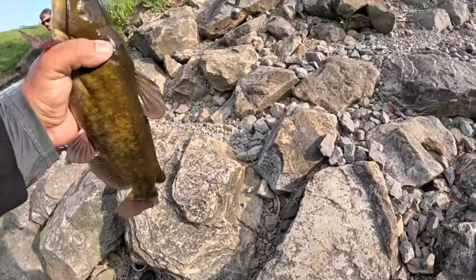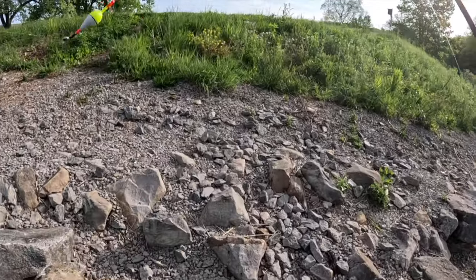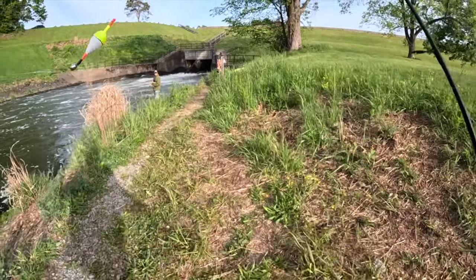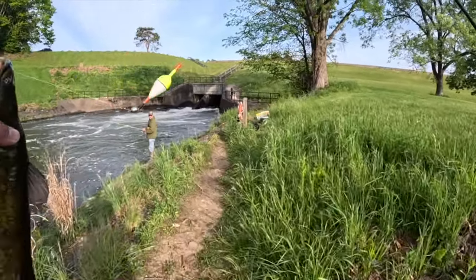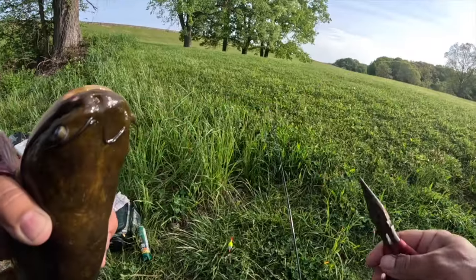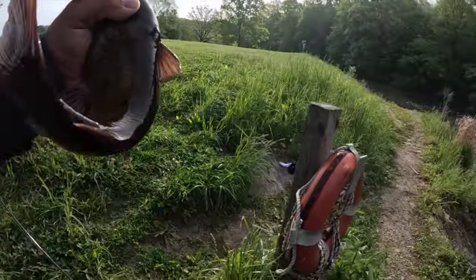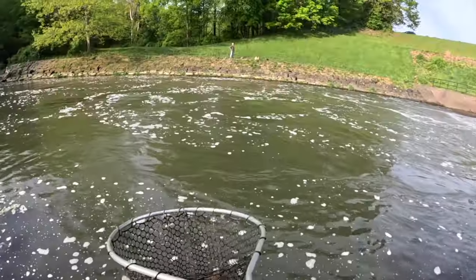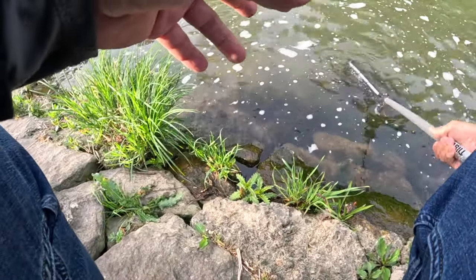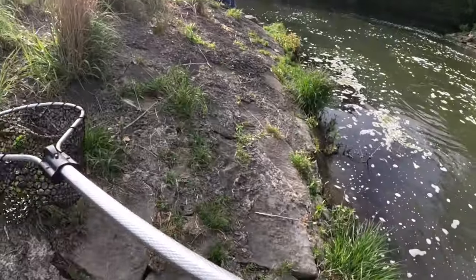I'm gonna need the pliers on this one. All right y'all, got a big old bullhead — this one's gonna require the pliers. Bullhead, and I mean he sucked it down. All right, easy easy, let me go. All right y'all, let this one go. There you go buddy, go get bigger.